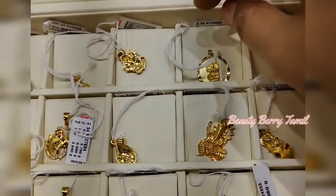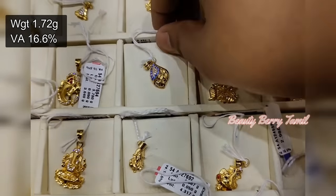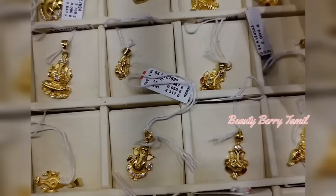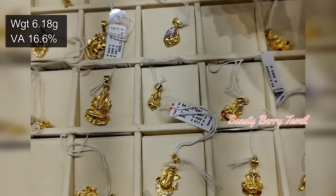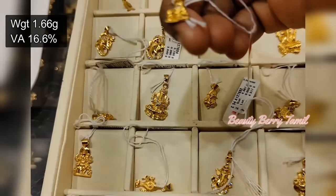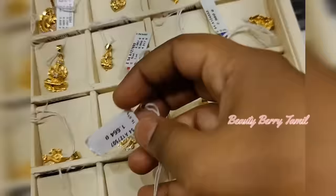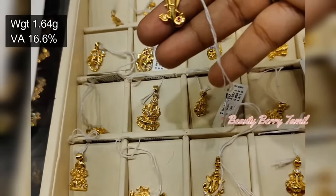This player pendant is very different. This is a strong player pendant. This is a flower design — just 1.7 grams weight. This is a blue color stone. This pendant is 6 grams weight. This pendant is very different — this pendant is a Saibaba pendant, 1.6 grams weight. Saibaba pendant is very cute. This pendant is 1.6 grams weight. The player is very different.